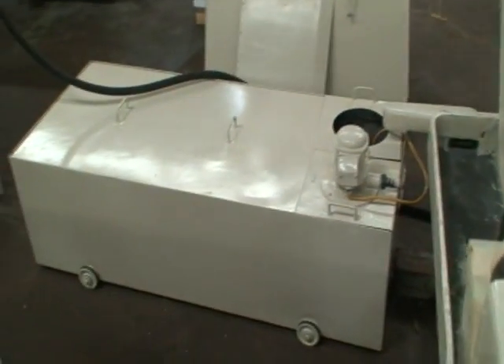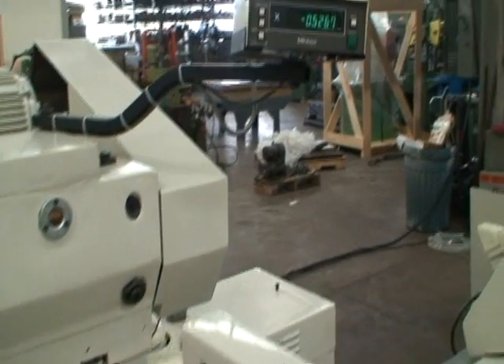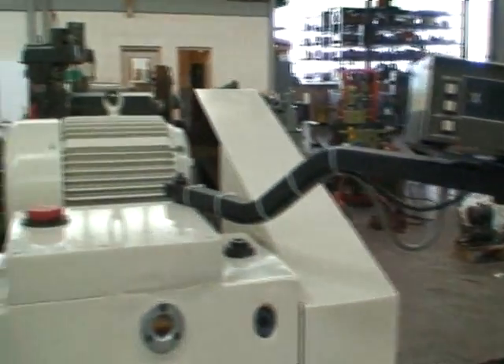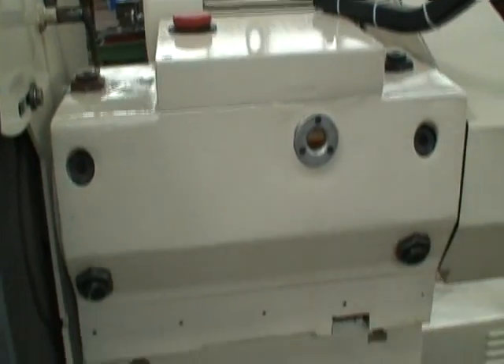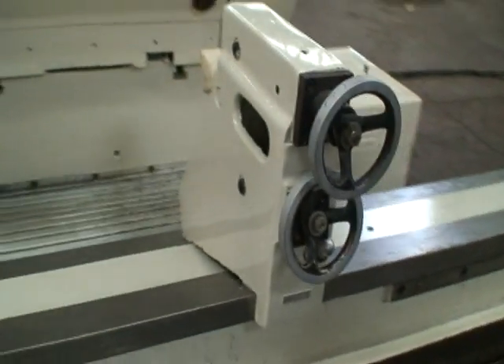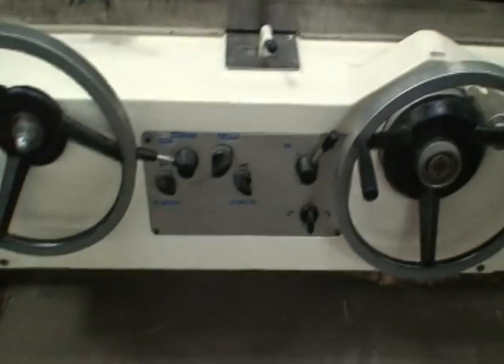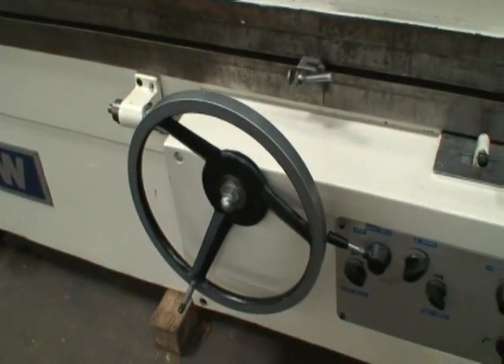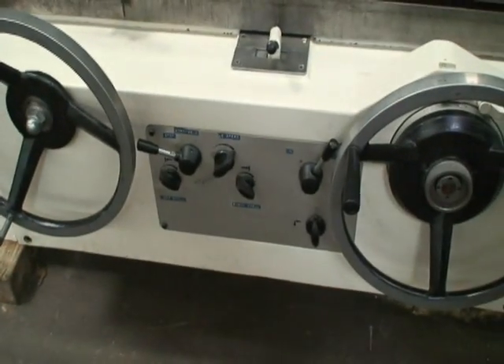It does have a coolant pump. The one-axis Mitutoyo digital readout. 15 horsepower motor. Table controls are down here — manual in-feed, manual table feed, dwells left and right hand.